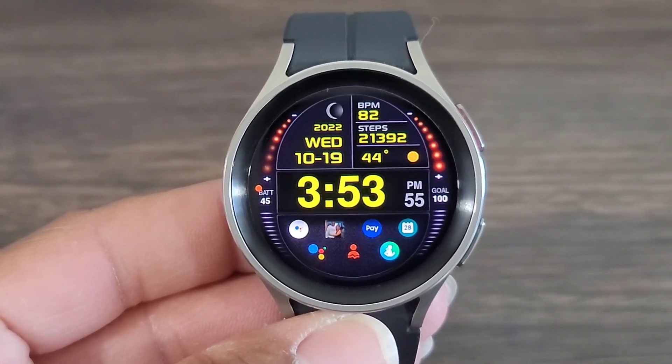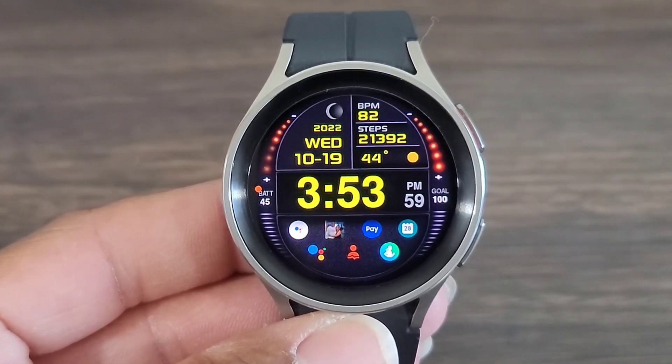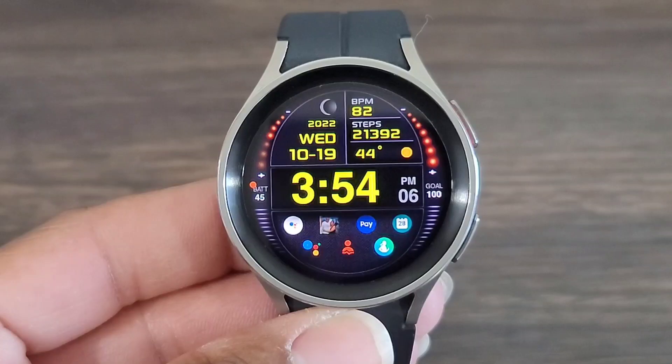And with that being said, you all listen — what do you think of this watch face? Hit me in the comment section down below, hit that like button. Make sure you subscribe to get notified when I drop more videos on this channel. And I'll see you all again at the next one. Take care.